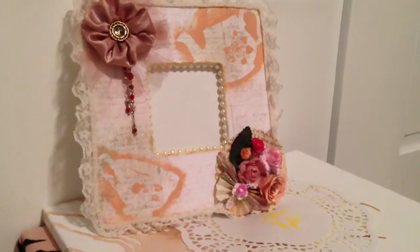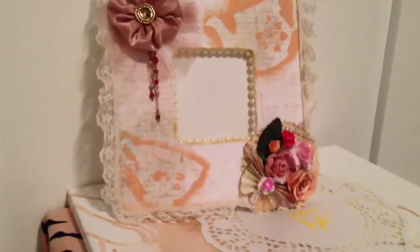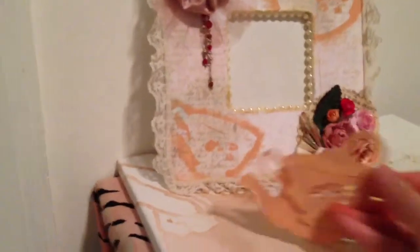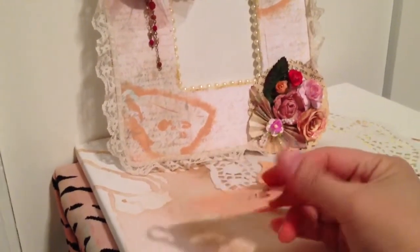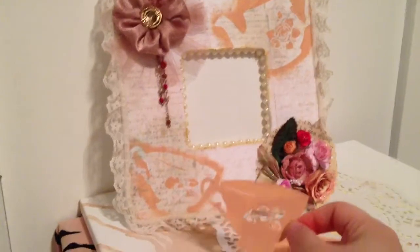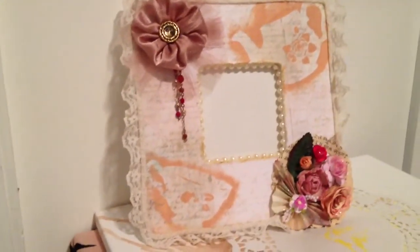You guys have seen the last album that I made, and now I have this picture frame and two cigar boxes that I wanted to show you. I was just playing around, painting these teapots and teacups that I cut out with my Cameo. They're just cut out of manila folders. I decided to paint them, and when I was sitting I was like, why not just paint on the frame that I was working on? So I just kept the pieces on the frame.